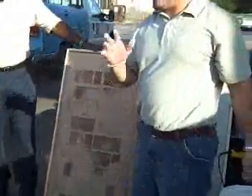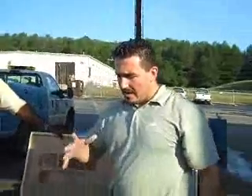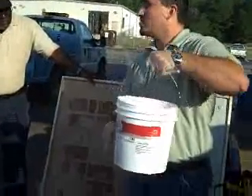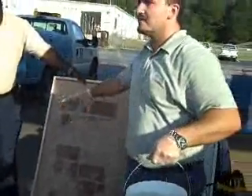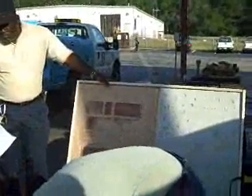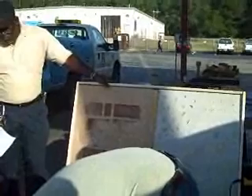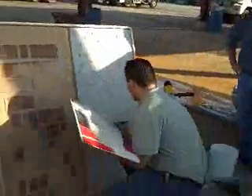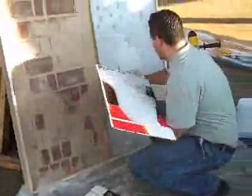Another important thing about epoxy is that if you leave that in mass like this, it'll kick off and cure a lot faster. So to give yourself more working time and time to distribute, we'll spread out the product. That's why we have these boards and what we'll do is we'll put a little bit on each one, like a toothpaste.